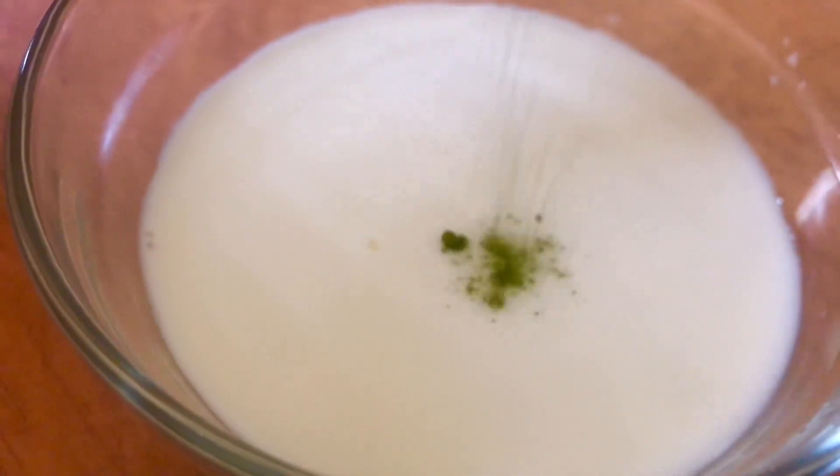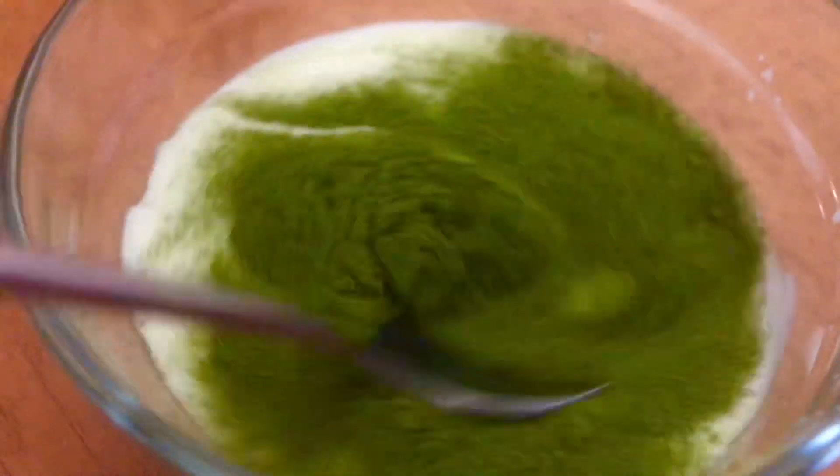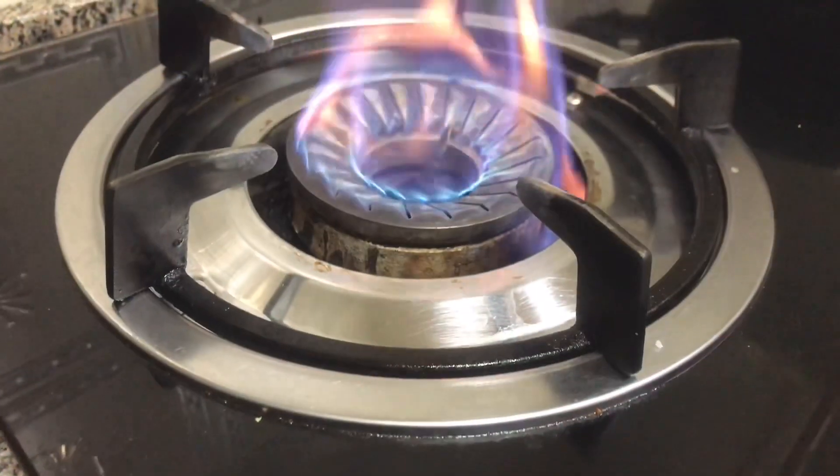I have to add 3 green leaves. And give it 2 tablespoons of milk. I just made a quarter cup of milk, just continue to add 2 tablespoons of milk.